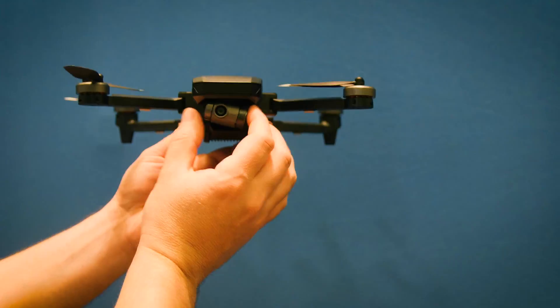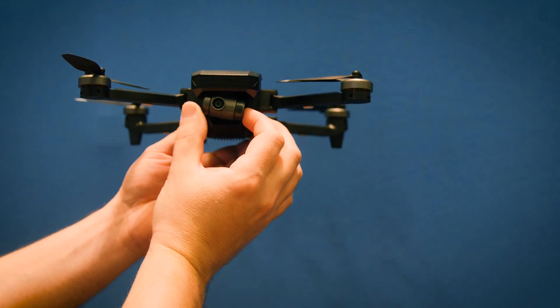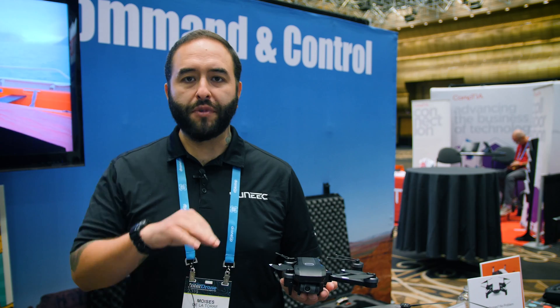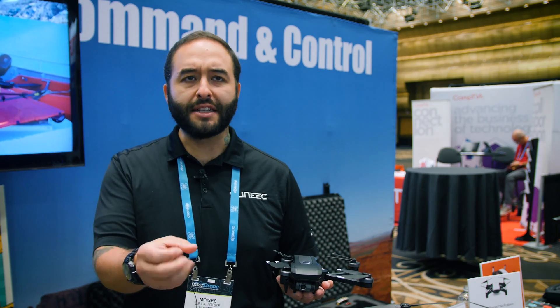One thing that's a lot newer for the Mantis G is that we came out with a two-axis gimbal. What does that mean? A lot more stabilization in the air for your video footage. It shoots 4K, 1080, and 720. The flight times are still the same — 33 minutes of flight time.